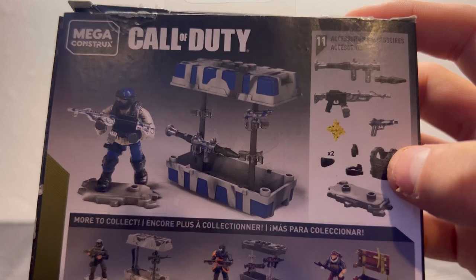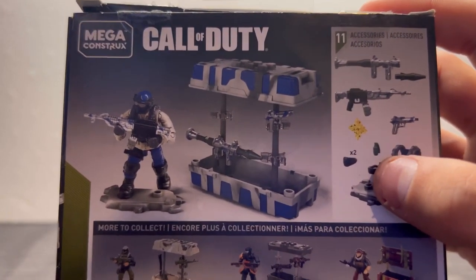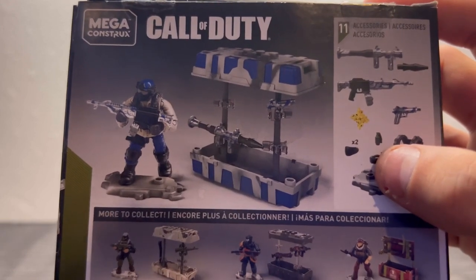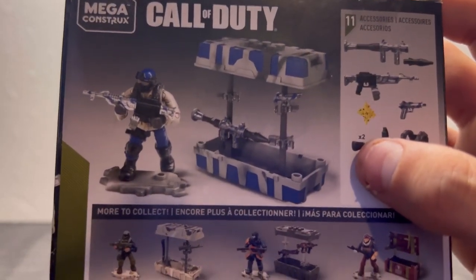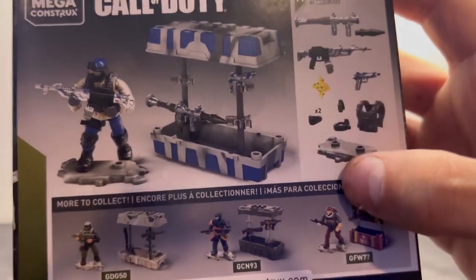We got his armor, his body armor, his little armband — actually I believe it's a leg band, I'm pretty sure. And two knee pads, as well as a grenade, a little flash thing, and a stand.